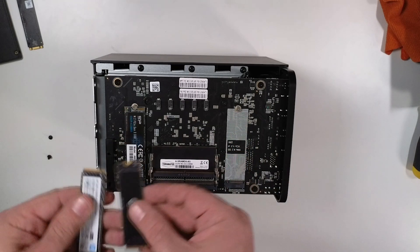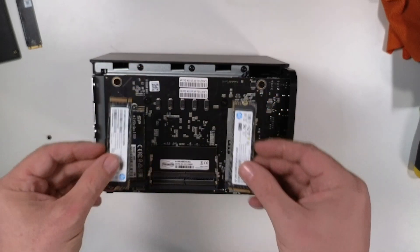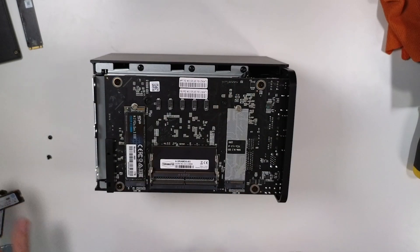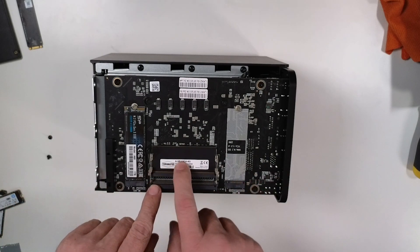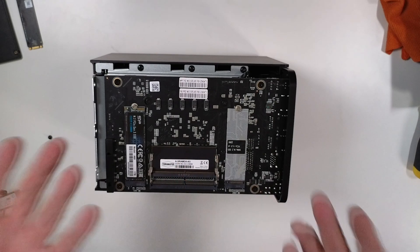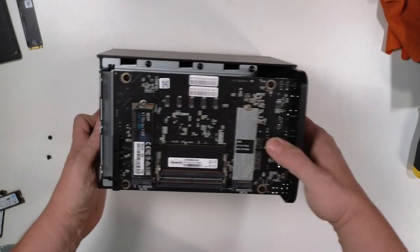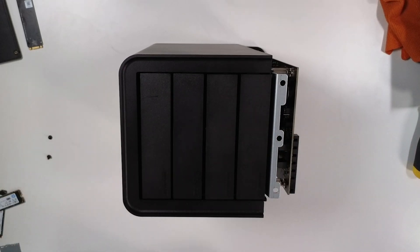I originally had two 512-gig Gen 4 drives in here doing some caching testing but ended up switching to just one drive because I needed the others for something else. That's really all there is that's serviceable here. This is a single stick of DDR5 — 8 gigs — and it will support up to 64 gigs. The drives pop in and out so easily without a lot of headaches.